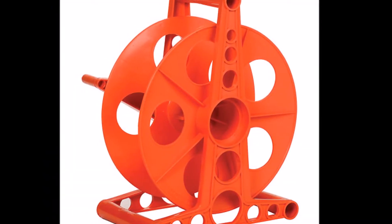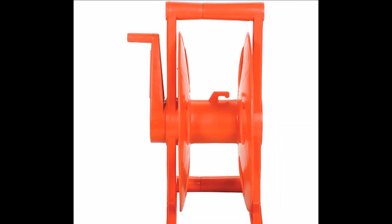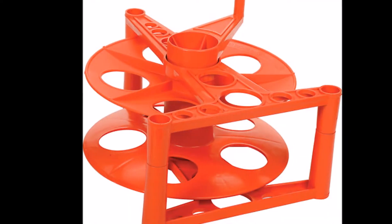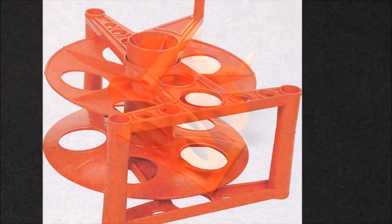I purchased these reels at the local hardware store. I believe they were designed originally for extension cords, but they work wonderfully for microphone cables. They are very heavy duty and it appears they come in one color: orange.